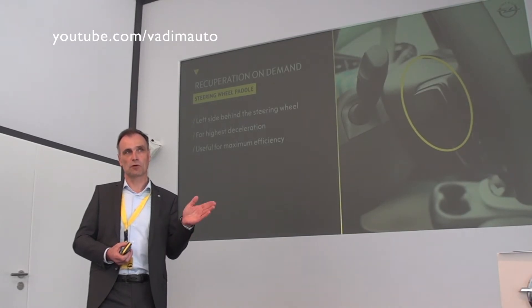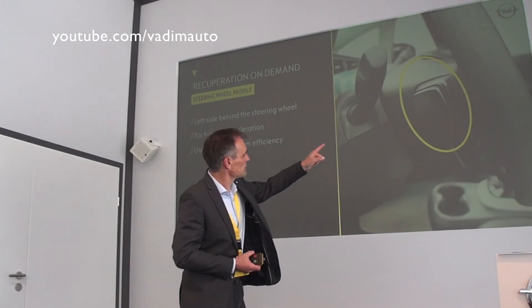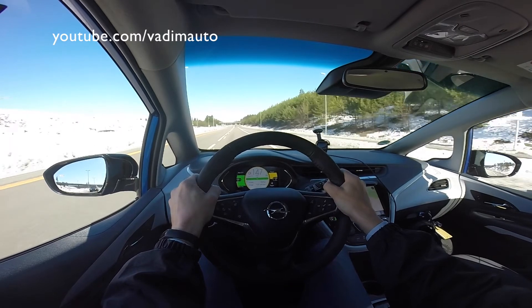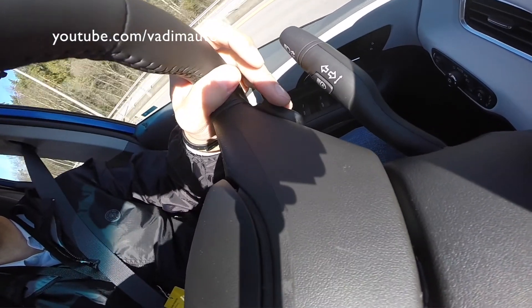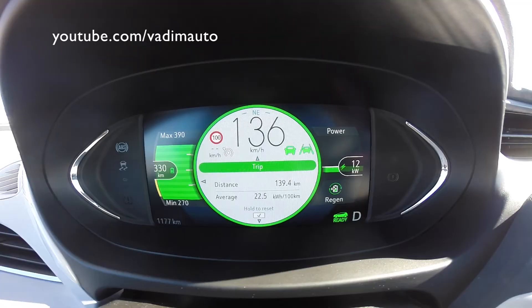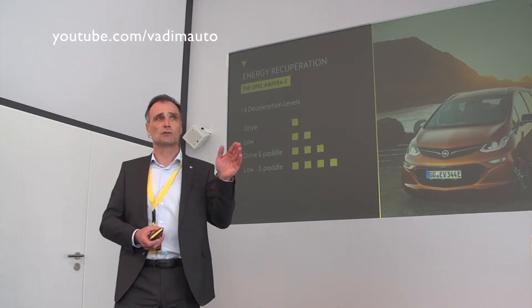In addition to L mode, if you pull the steering wheel paddle on the side, you get an additional deceleration. You need to keep it pulled — don't just tip it, hold it for as long as you want the deceleration to work. This gives you an additional deceleration, resulting in L mode plus pulling at 0.3 G, roughly 30% of a full brake.